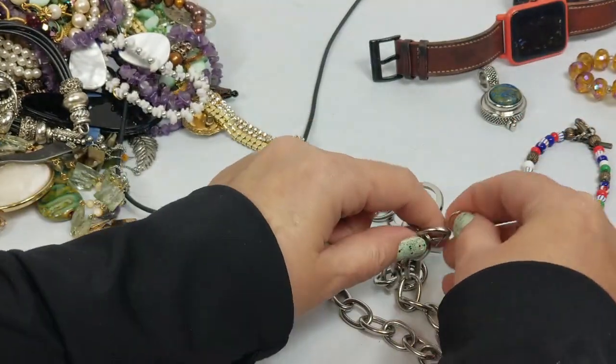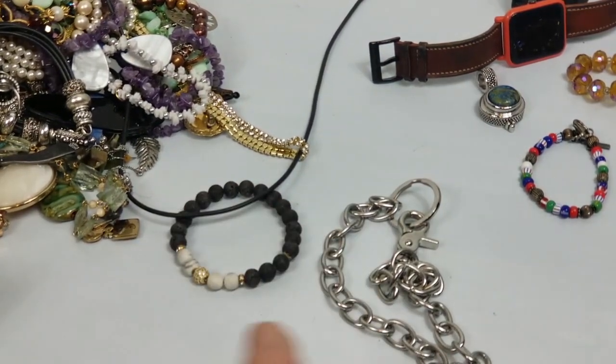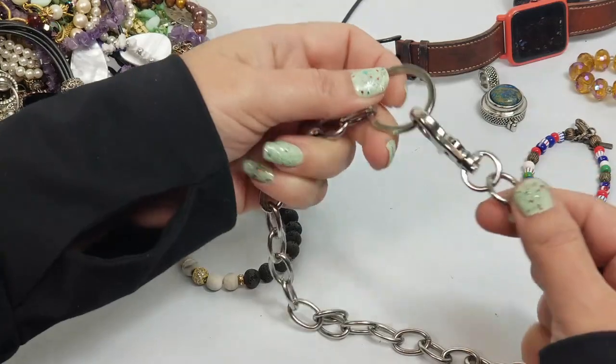Lots of earrings mixed in this one - hopefully they're good ones.